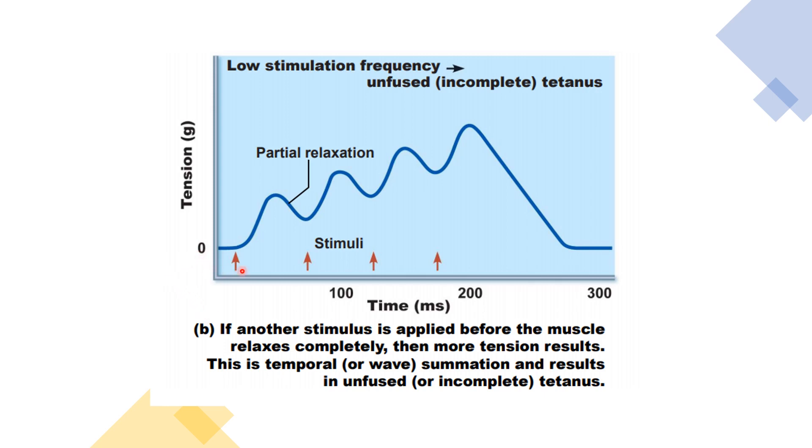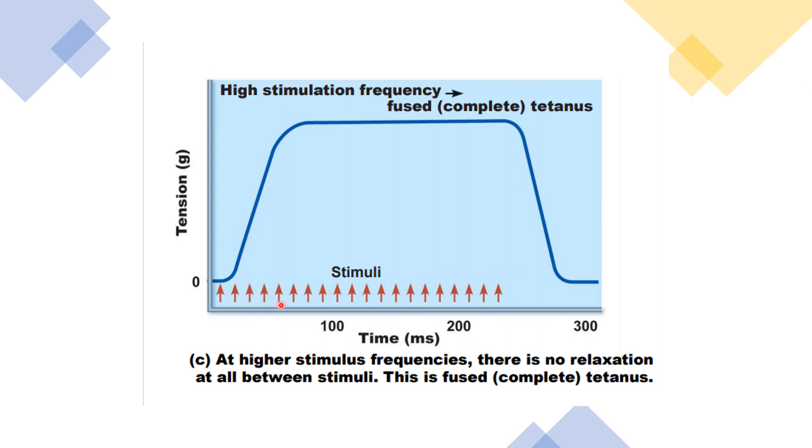Here is another graph to understand the summation effect. One stimulus produces contraction followed by relaxation; there is partial relaxation when the second stimulus comes, and we find an increase in height. This increase in height is due to the beneficial effect — increased availability of neurotransmitter, increased availability of calcium ions, and increase in temperature causing decrease in viscosity. When the frequency of stimuli is very high, the subsequent stimulus falls during the early contraction phase — these contraction phases get summated and we find a fused or complete tetanus.